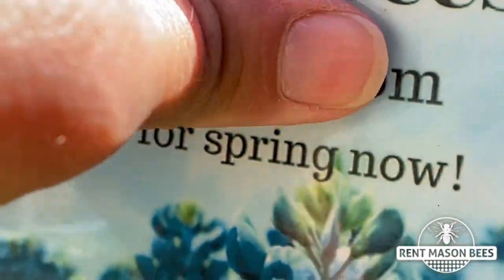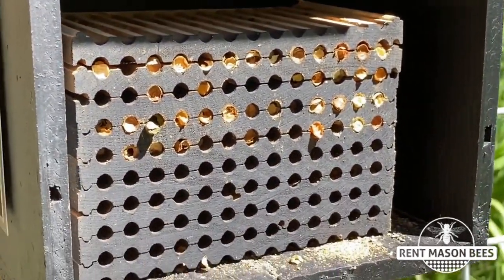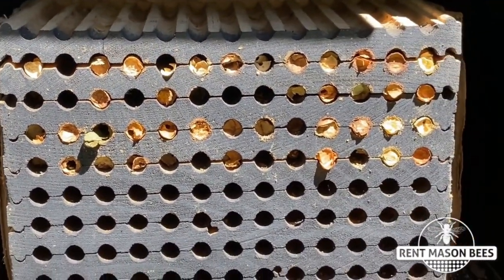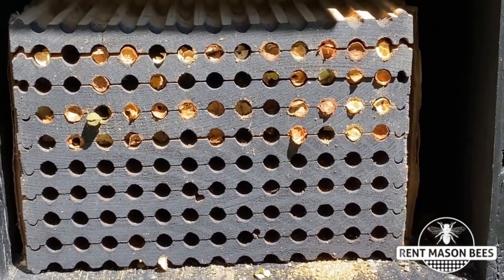There's another one. Sorry guys, but that's what you're going to have to do — you're going to be a bee mom. You got to squish these little suckers. They are parasitic wasps and will harm your leaf cutter bee babies, so if you see them, squish them.